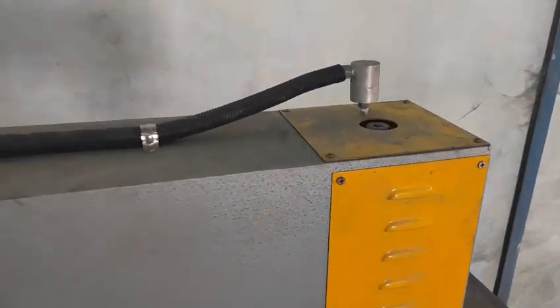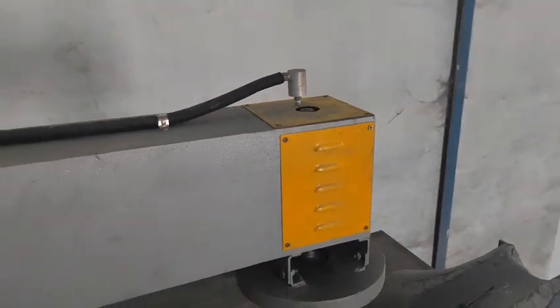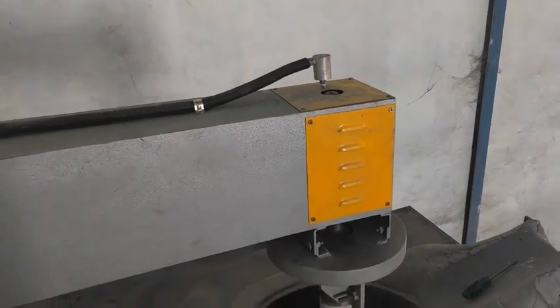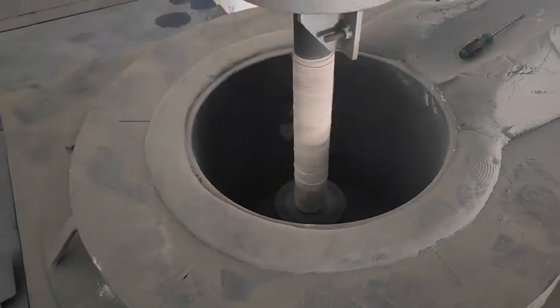This part is for the argon gas. If you want to fill argon gas into the liquid, you can connect here into the rod, and it will fill into the aluminum liquid. The gas comes from this tube — a soft tube.